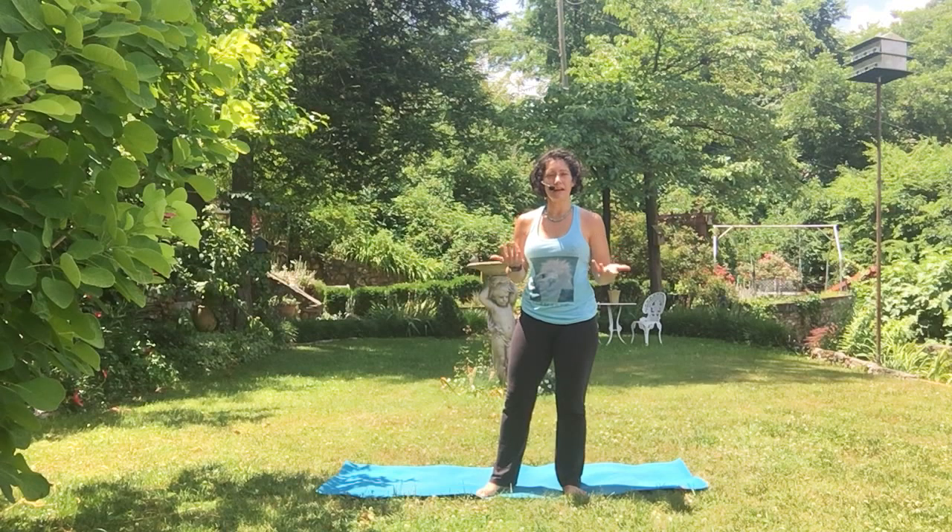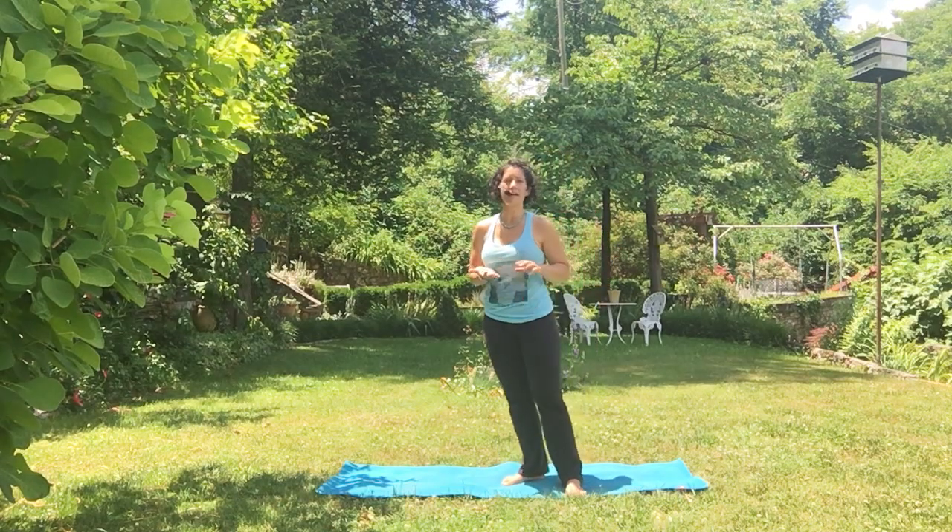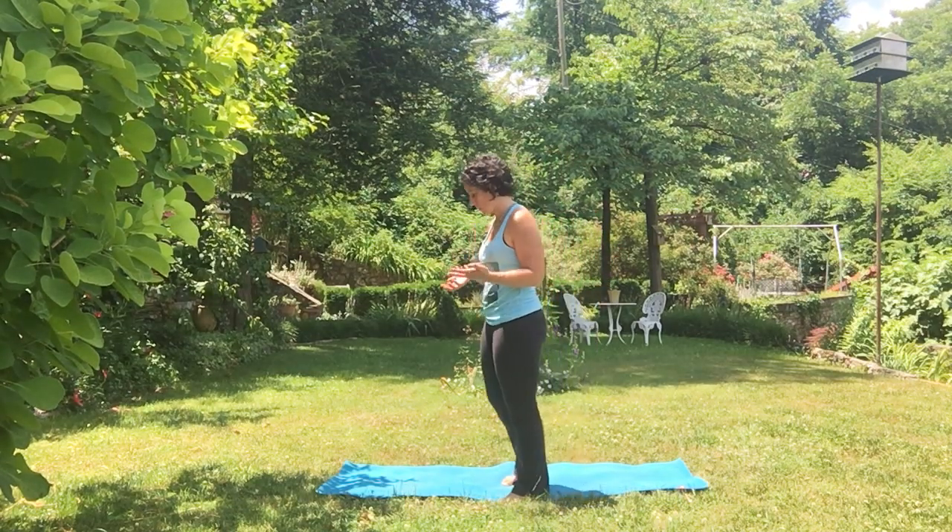You'll see this pose oftentimes in a big power class, flow class, vinyasa class, even a hatha class. It's a really great pose.